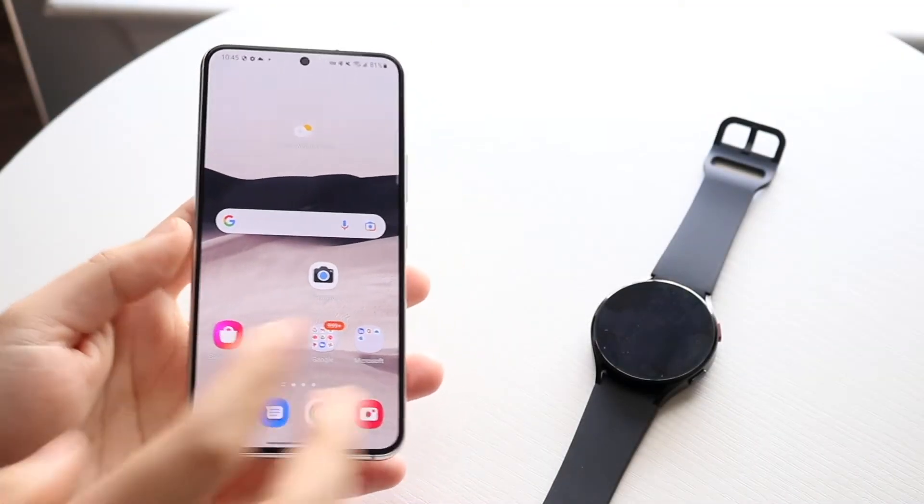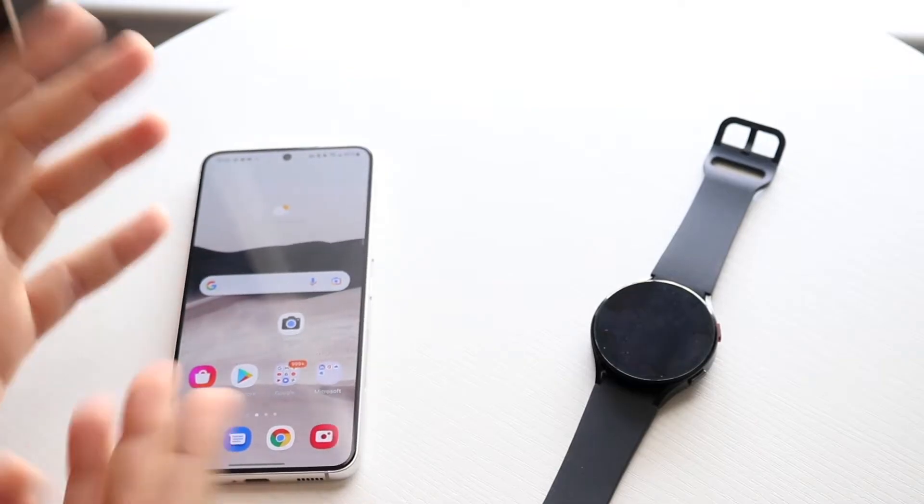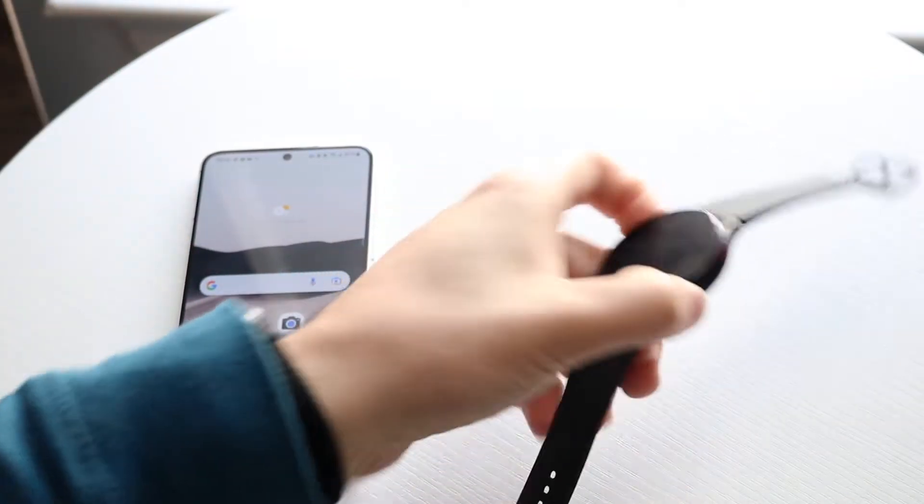Welcome back everyone. I'll show you exactly how to unpair your Samsung Galaxy Watch from your Samsung Galaxy phone, any Android phone, or any phone for the most part. It's a very basic process.